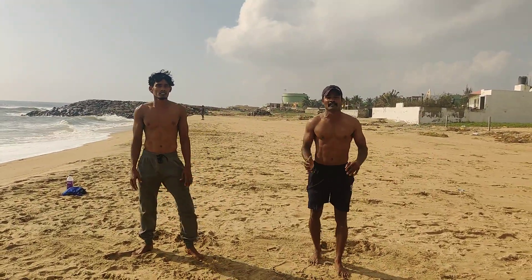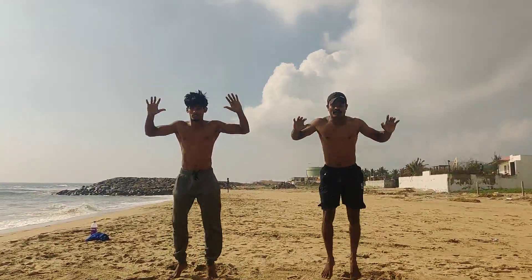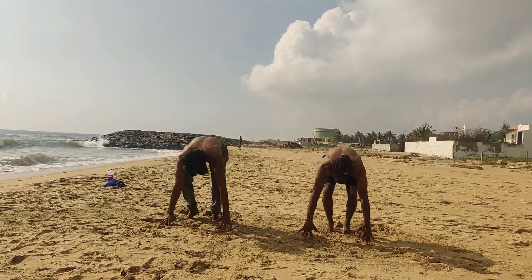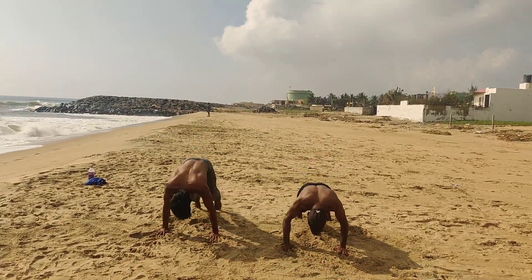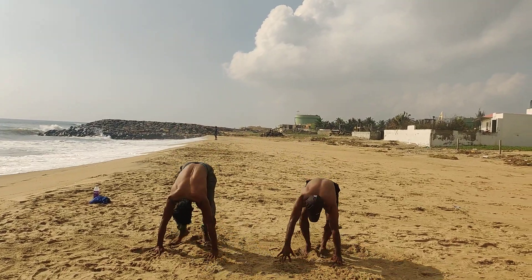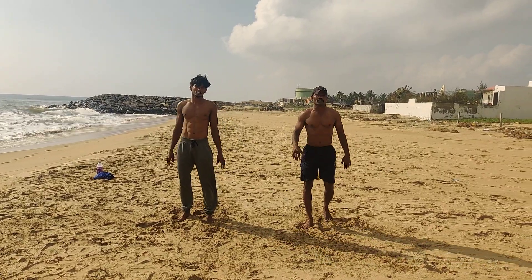Burpee. Hands-up burpee, 10 rounds. Ready? 1, 2, 3, 4, 5, 6, 7, 8, 9, 10. So, daily type workout.